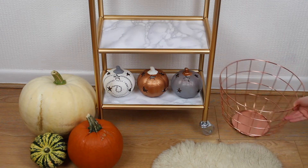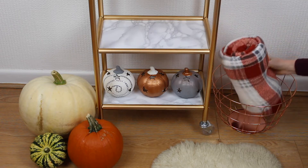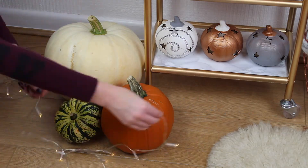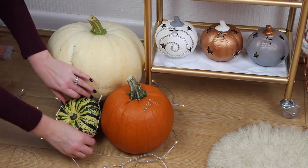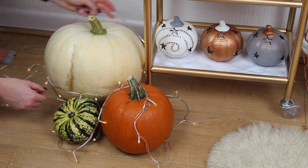For the other side I'm placing this copper basket with an autumnal throw in so you can have it to hand to wrap yourself up on those colder cosy nights. Lastly I'm using some battery powered fairy lights to decorate the pumpkins with as well.